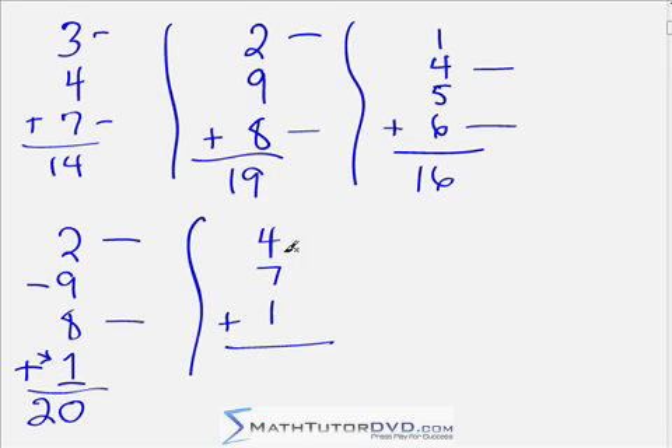Now look at this problem: 4 plus 7 plus 1. We don't have a pure complement here, but we notice we have a 7 and a 4. I know that 7 and 3 are complements giving 10, but I don't have a 3 — I have a 4 — so I have 1 left over. That gives me 10 plus the leftover 1 plus the 1 up top, which is 12. When the list gets long, it's faster to say 'I almost have a complement' and keep track of the leftover.